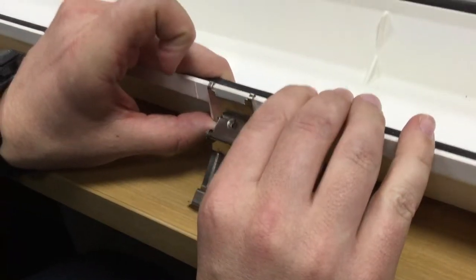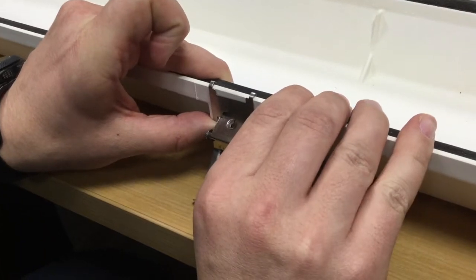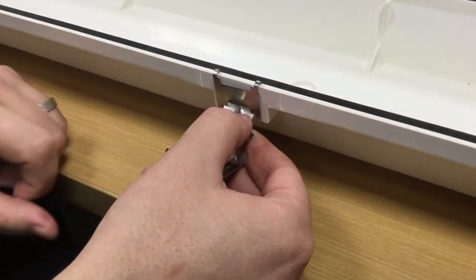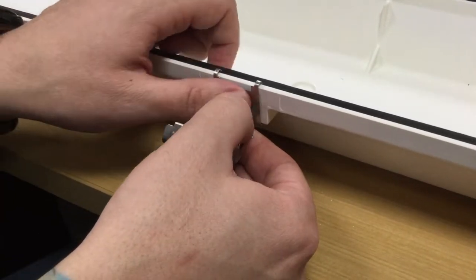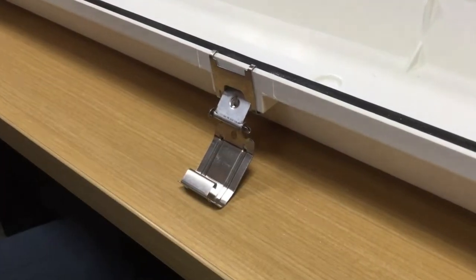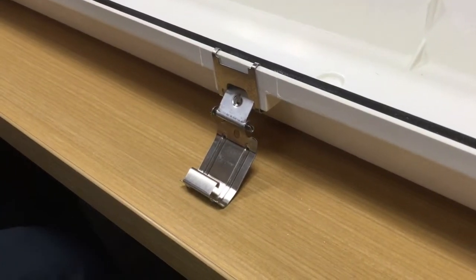Using your thumbs, press upwards on the bottom of the keeper until it seats into the latch pocket. Now using the linkage portion of the latch for leverage, lift up on the latch and use your thumb to push the keeper until the tabs are completely over the edge of the housing. The latch is now installed.